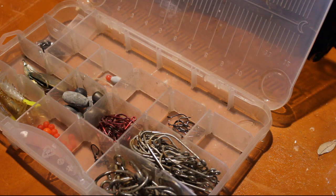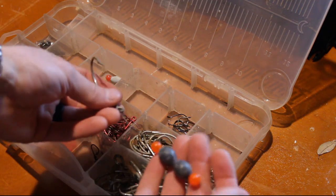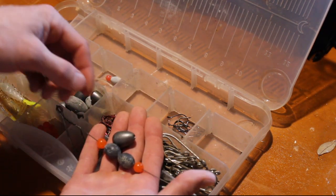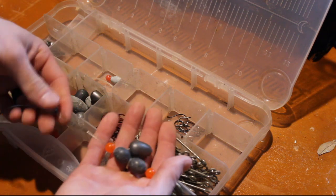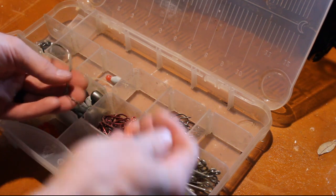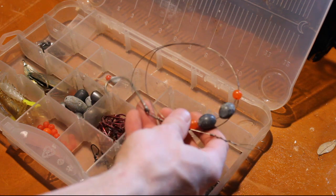Another way we rig up — more for the big boys — we'll take that hard leader line, put a loop in one end that we tie on to, and then usually put one of these bigger single weights on there with a couple beads to keep the weights from getting stuck on the ends of the leader, and then a hook. On that we'll put crab broken in half for some big bull reds, or cut bait like mullet and croaker. You can even put live bait on there like bigger croaker.